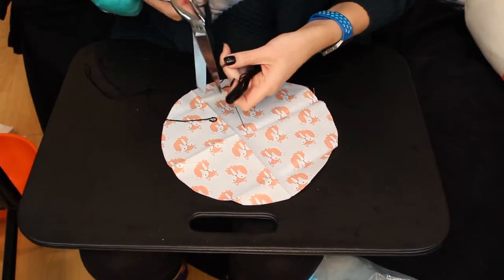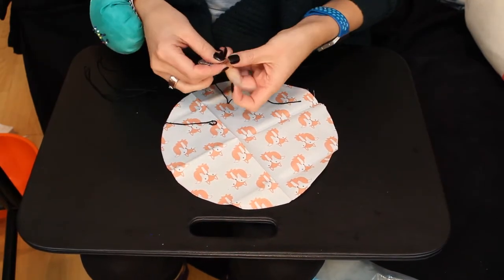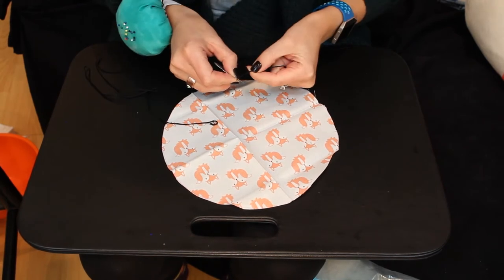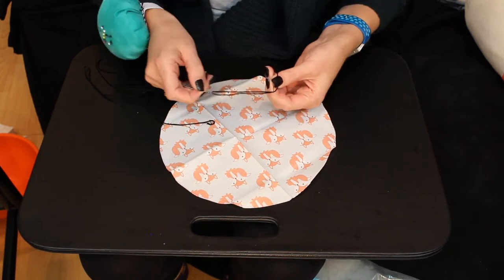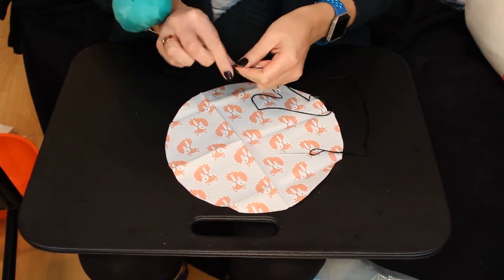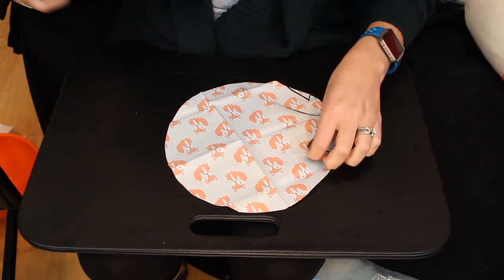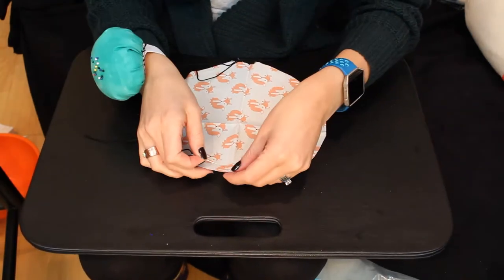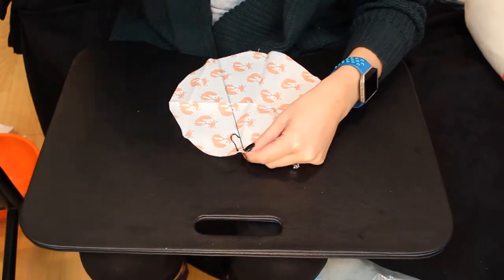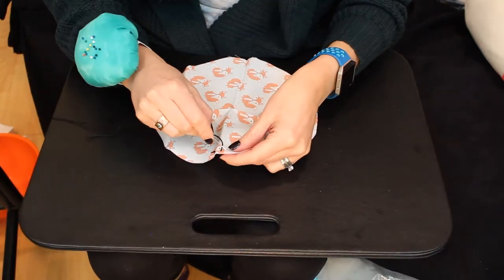Now we're going to stitch around the outside edge of the fabric. Cut about 18 inches of embroidery thread. Thread your needle and knot the free end of the thread. I'm using black just to provide some contrast so you guys can see what I'm doing, but feel free to pick a thread that matches your fabric. Use a big running stitch and stitch along the entire outside edge, about a half centimeter from the edge of the fabric. Your stitch length should be about a half centimeter as well.